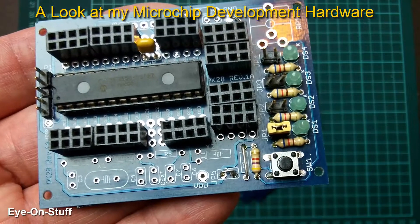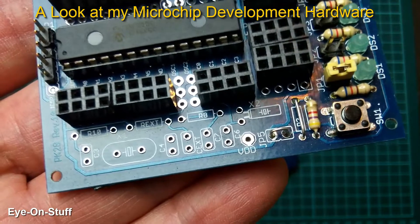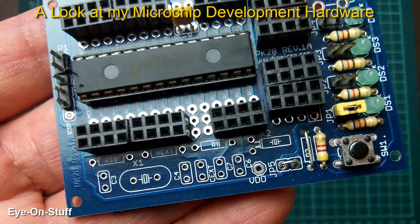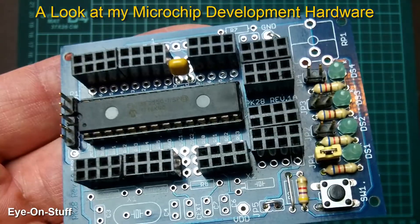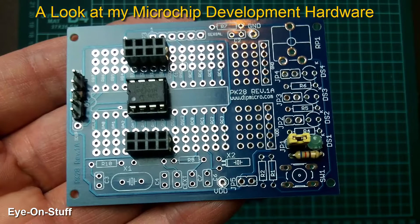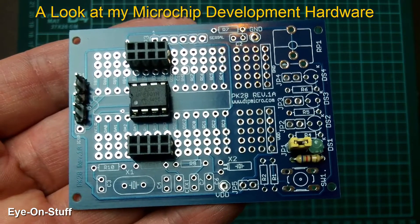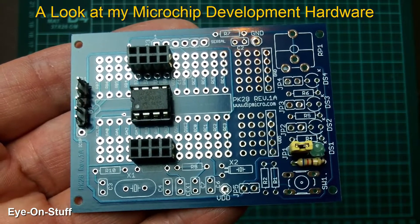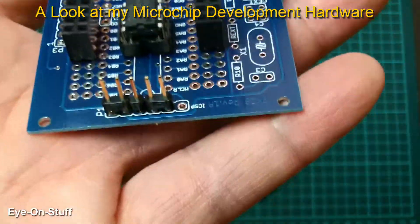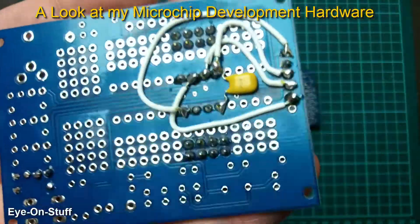I also made another development board that does not have an external clock. This one is made specifically for my PIC18F2550 microcontrollers to use the internal clock. I also rewired one of these boards to work with a PIC12F683 — one of my favorite chips — and rewired it to work with in-circuit serial programming. There's the rewiring.